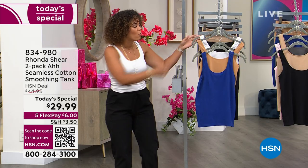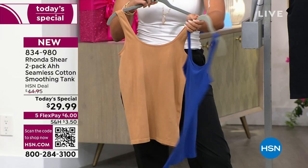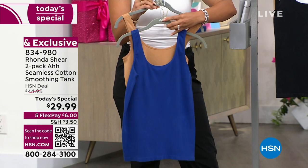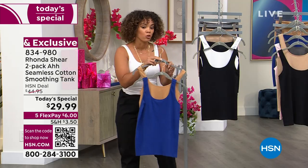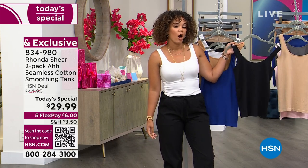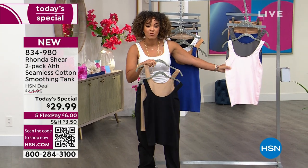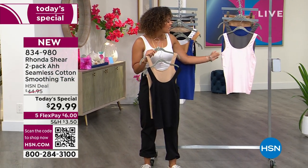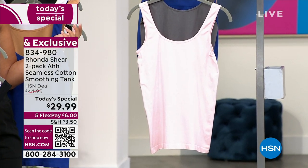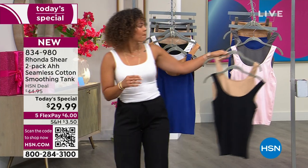The white goes with the black. I'm in size extra small. We have navy — a beautiful royal blue — that goes with the maple sugar option. You can pick black with beige, or blush pink with charcoal. Extra small to 3X is your sizing. Item number 834-980. Rhonda, tell me about the design — there are no seams, and you use the Santoni machine for this too, right?